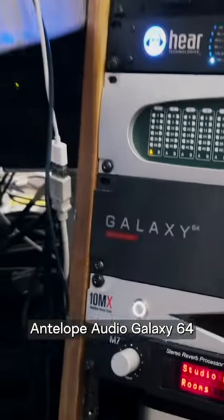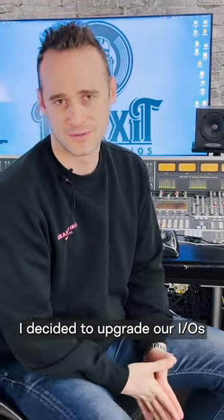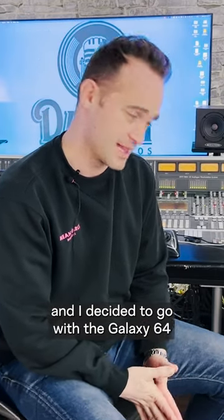Antelope Audio Galaxy 64 — the new heart of our studio. When we first started the Mean Girls project, I decided to upgrade our IOs, and I decided to go with the Galaxy.